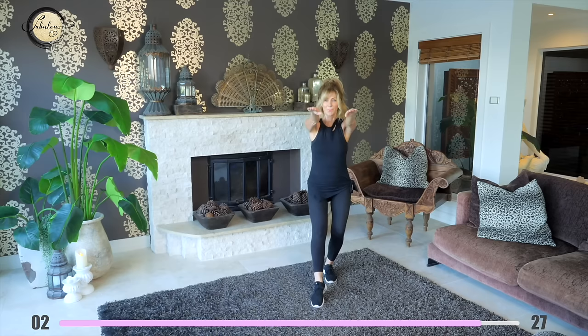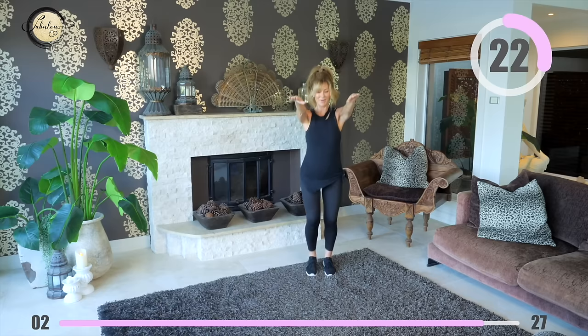Take your arms out parallel to the ground and start tapping those toes. Enjoy the feeling of just feeling good.